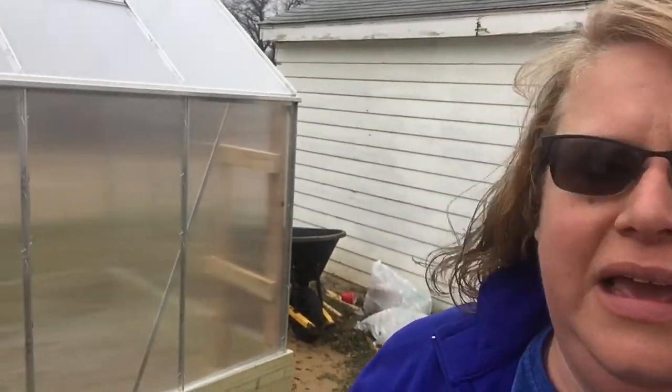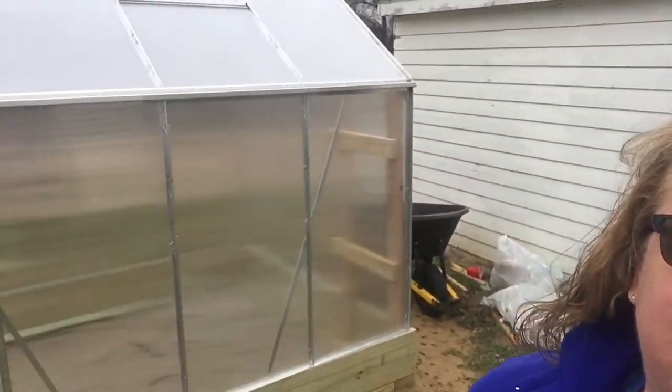Hello YouTubers, it's Chrissy with 3 Musketeers Homestead. We just got finished with our Harbor Freight greenhouse. It's a six and a half by eight and a half size and we worked on it Saturday and Sunday last week, and as you can see it is complete.